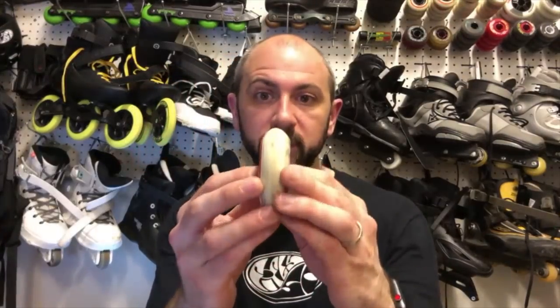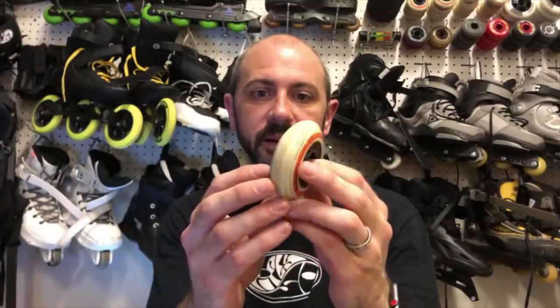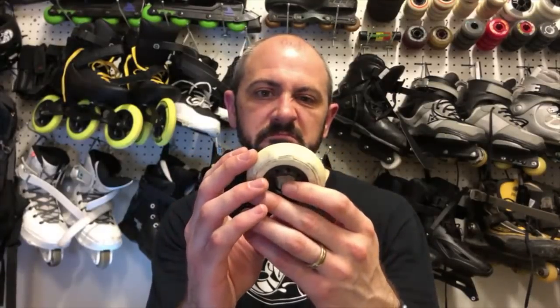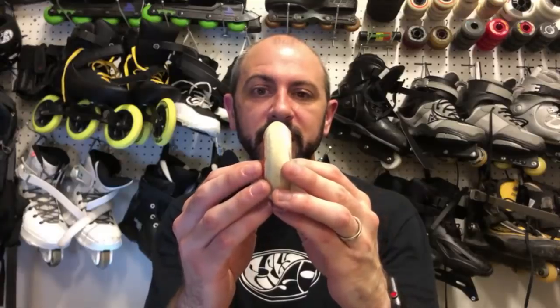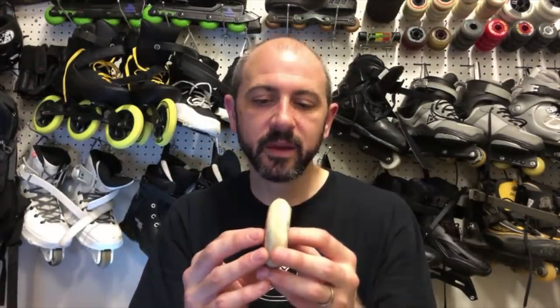This is a bullet profile 72 millimeter wheel that came on the USDA. It's a bullet profile — I think these are the spinners. You can see that they're very pointed. These are good for speed: less urethane at the top means less resistance, so when you're skating only a little bit of wheel is touching the ground, meaning you go faster. The problem is when you're doing spins you've only got a little bit of material to land on, so unless you land flat it can get a little squirrely.